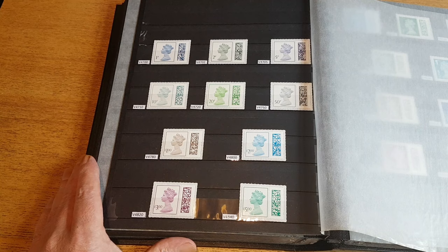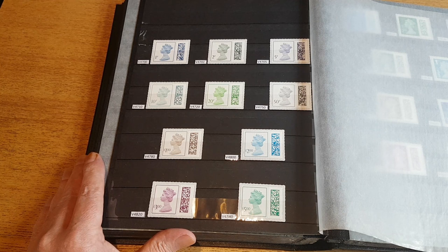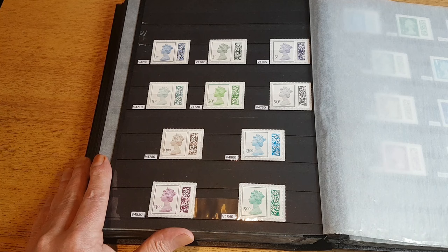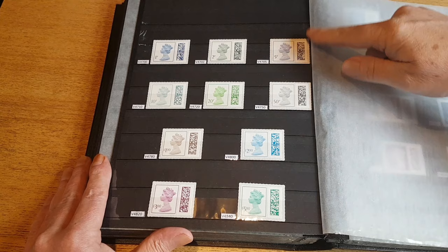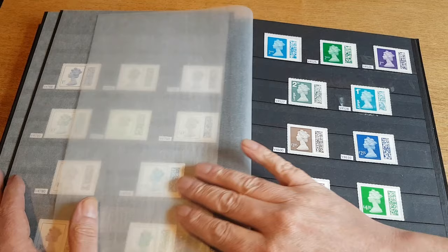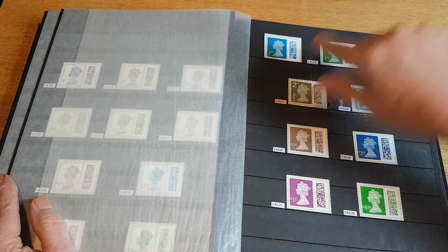And finally, these are the data matrix Machins — this is the last set of Machins we will ever see. These were introduced in 2022. These are all the low values up here up to one pound, then we've got the higher values of two pound, three pound, and five pound. On this page we've got two second class NVIs — the blue one was the first of the entire set to be released; it came out in 2021 and was then replaced by the holly green second class.